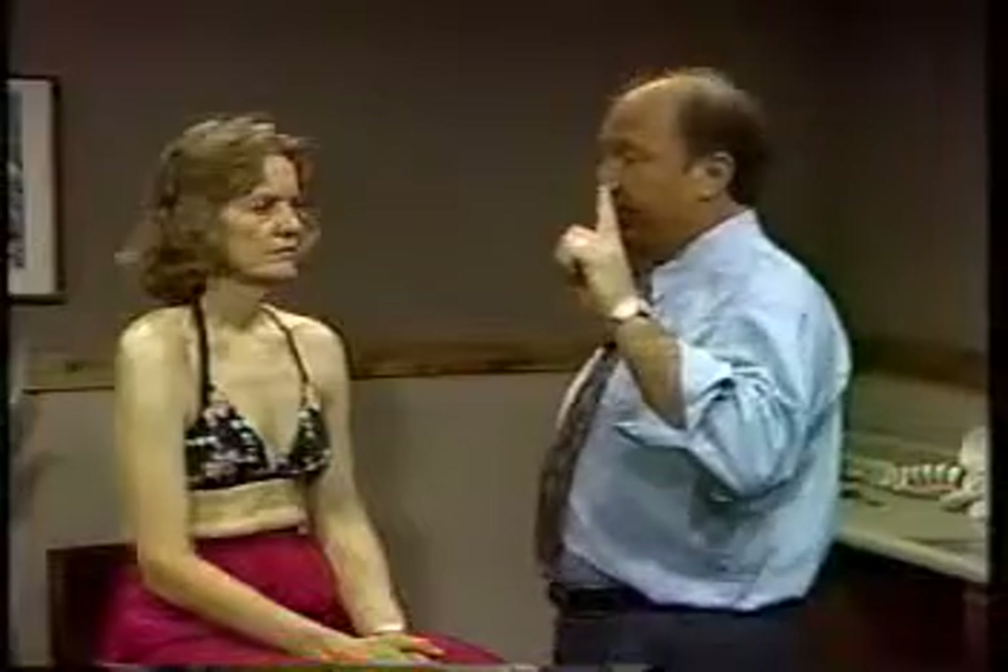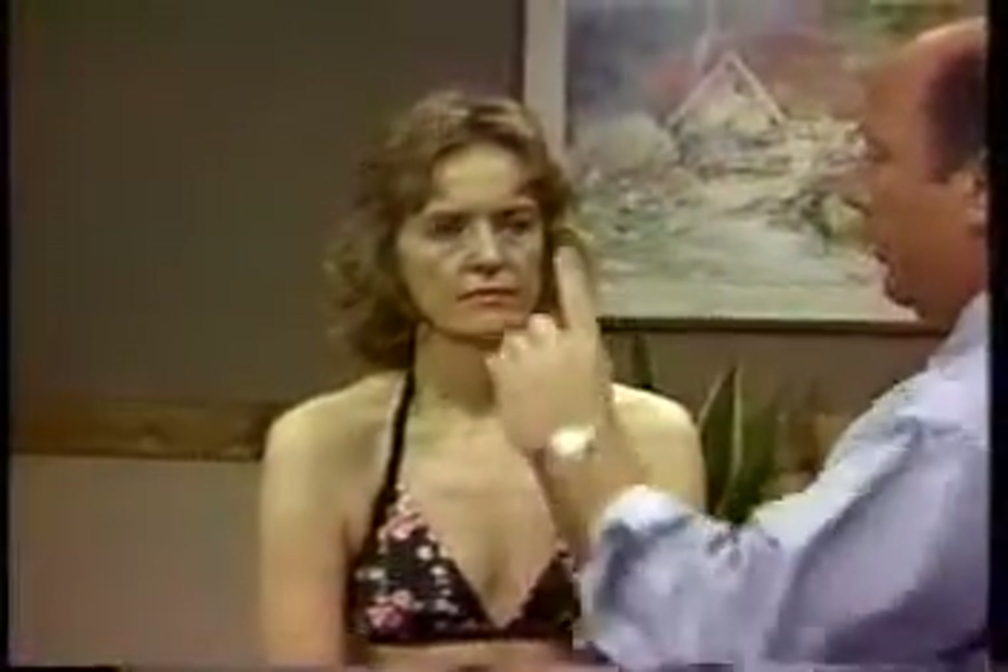We can test the trochlear, abducens, and oculomotor nuclei using the fixation test. Have the patient follow your finger with their eyes, and you're looking for nystagmus, paralysis, or a general inability to follow with one or both eyes. If you've lost one of these functions, either the third, fourth, or sixth nuclei is not functioning properly. With some study of neuroanatomy, you can determine which one it is.